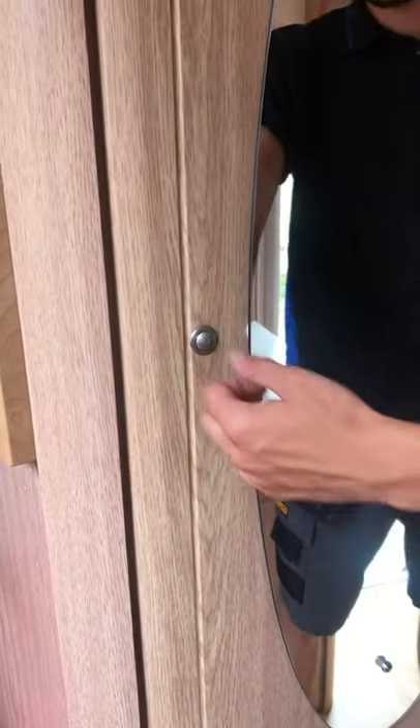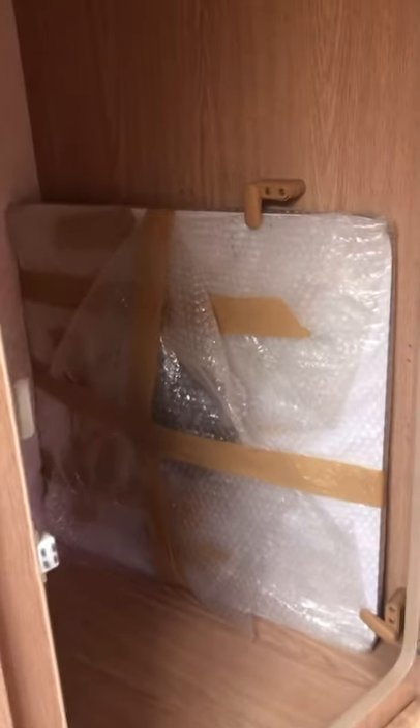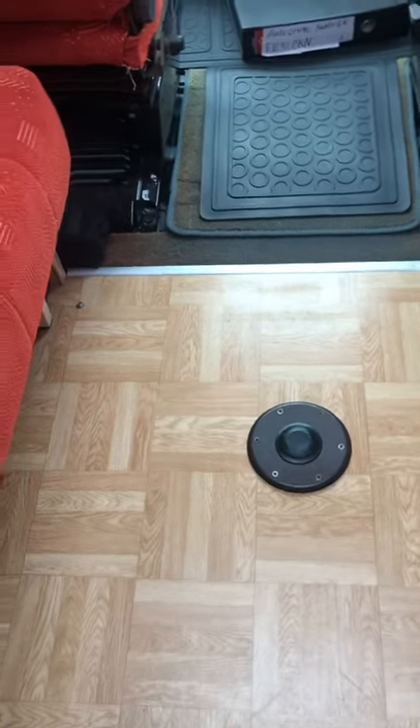Throughout all the van are your little push buttons — you simply push them in, they come out, and if you hold on to them you can lift them up. Moving into the cupboard, you have your freestanding table located there with the leg for it just there, and that then locates at the front of the van in the little hole just down in there, which has got a little covering.